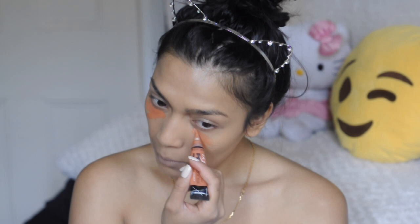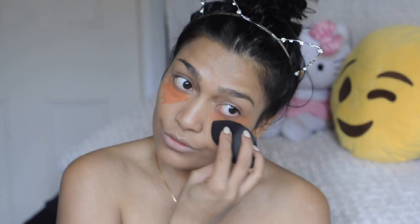Going into my panda eyes, I go in with my orange concealer — which is LA Girl. This is actually not a concealer, it is a corrector. I blend it in again with my Primark blending sponge.